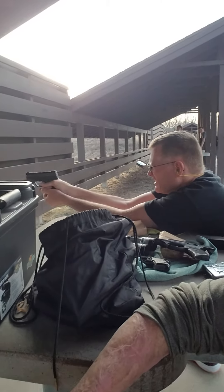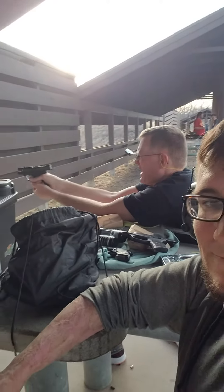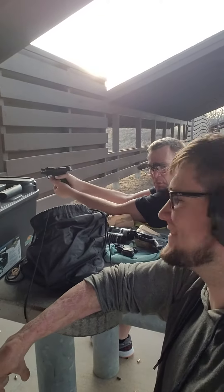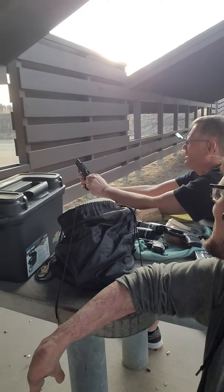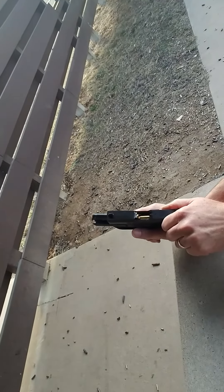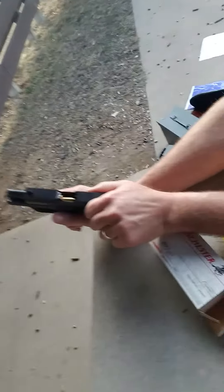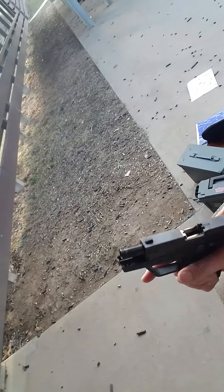This is totally different from mine. I'm filming it. You gotta lock the slide with the little button here.